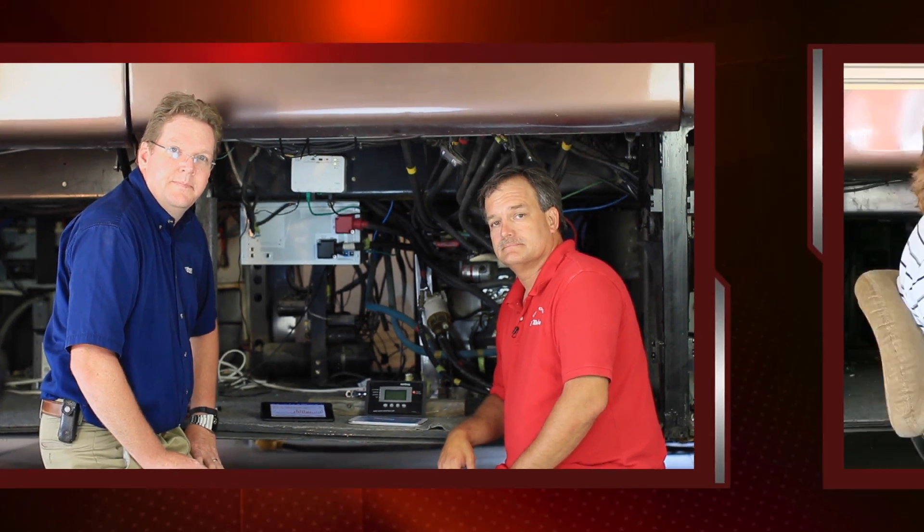We just completed an install using a Xantrex SW3012 inverter and the install went very smooth. With the surge capacity on this inverter, the XanBus technology, and the introduction of the RAF adapter, it allows us to take that XanBus technology and utilize it in a coach that already has a 4-pin phone communication cable. It makes it simple, and from a tech standpoint we just love it.